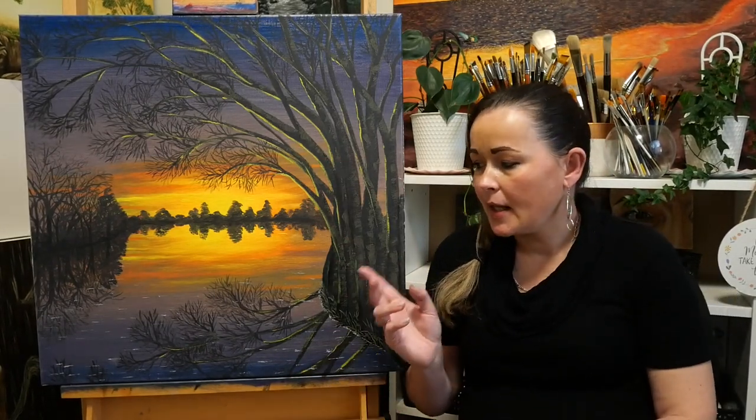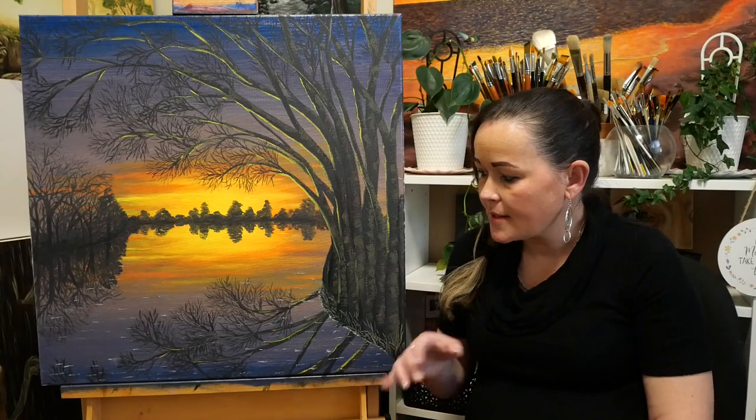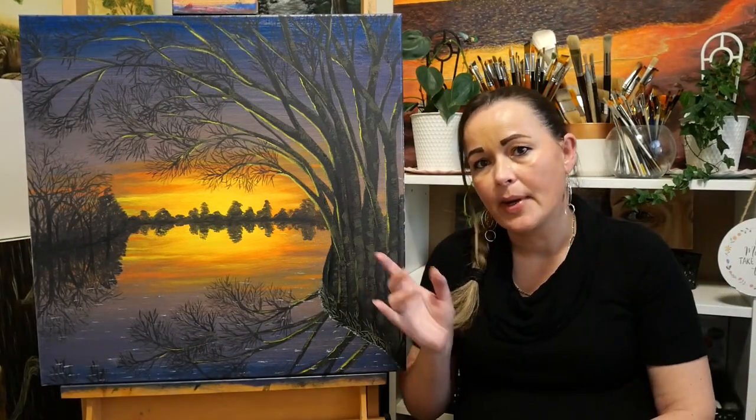Then I added in the rest of the foreground tree branching, its reflections, and some detail on the trunk and branches.